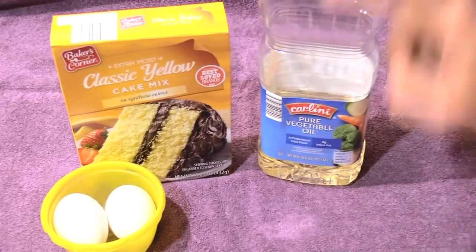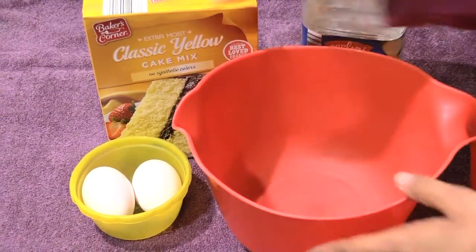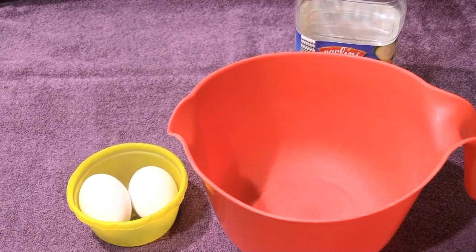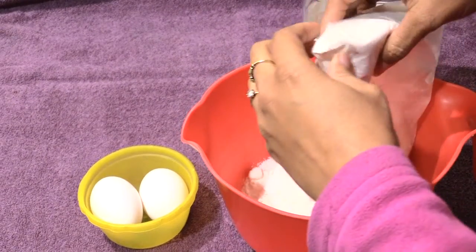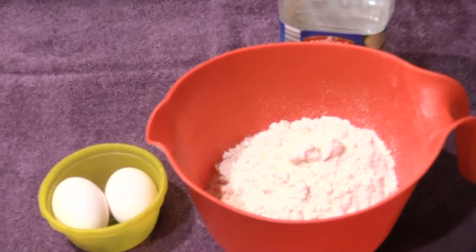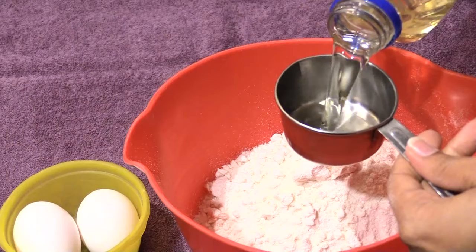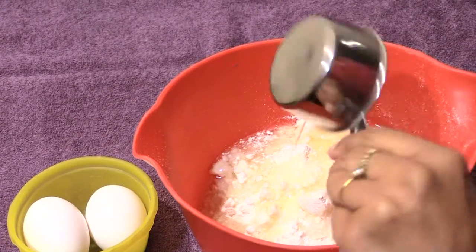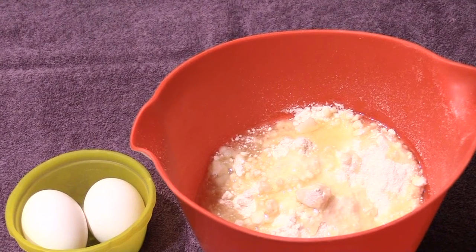You need one box of cake mix, two eggs, and a half a cup of oil. I'm putting all this in there now — there's the cake mix and there's the half a cup of oil.